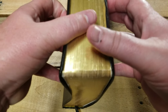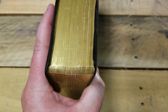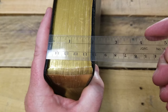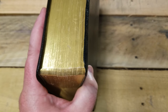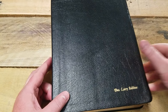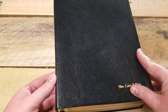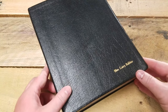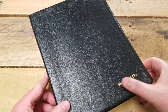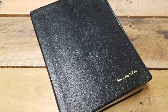You can see how big this thing is — two inches thick, it is massive. This has been my review of the Thompson Chain large print wide margin Bible. I can't even fit this thing in the frame. Hope you enjoyed it, God bless you.